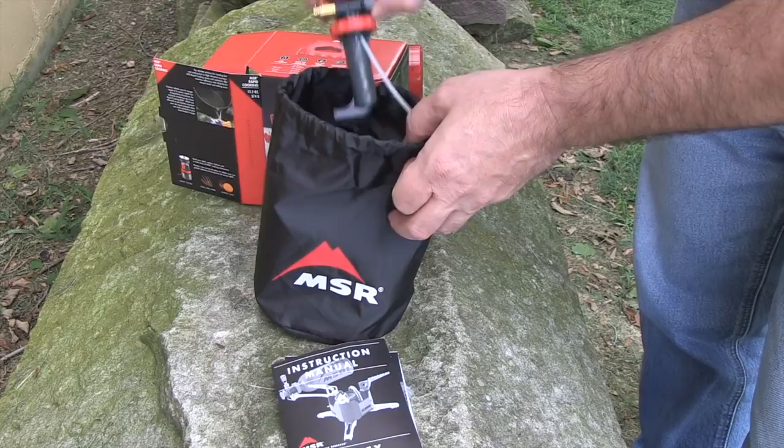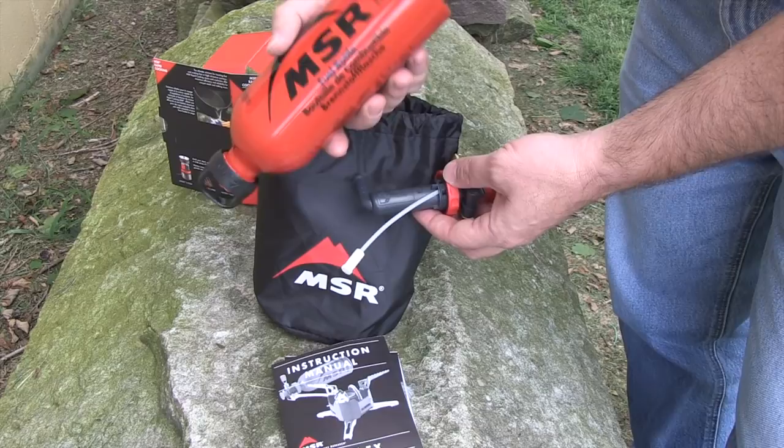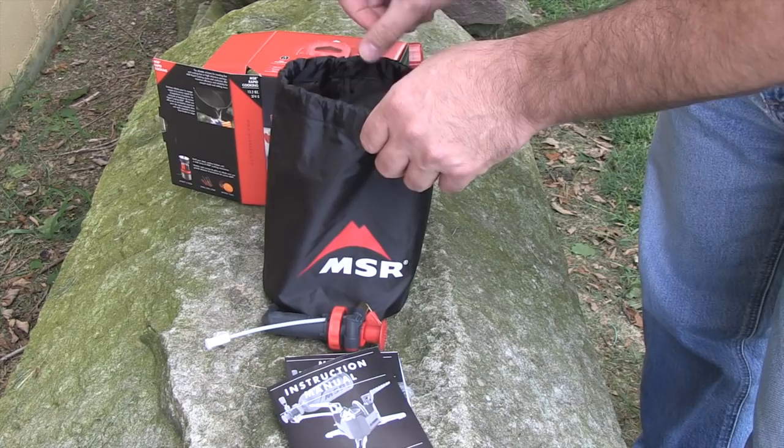The next thing to take out is the fuel pump. This screws into the top of your fuel bottle. I do have this bottle full of gasoline right now, and as you can see there are no leaks — which we really appreciate, because you don't need gas dripping inside your bag.